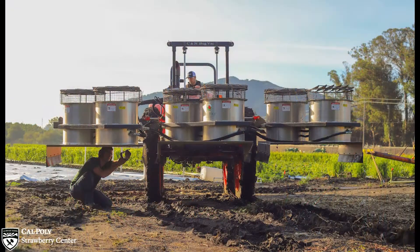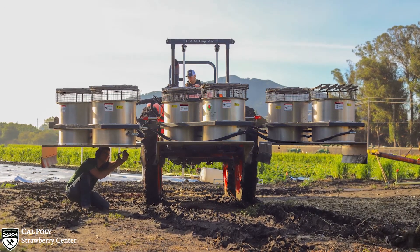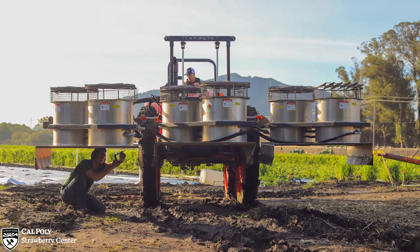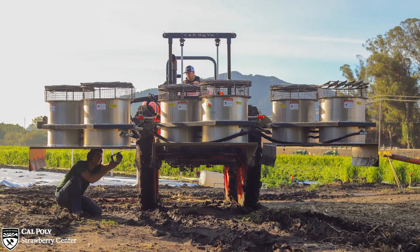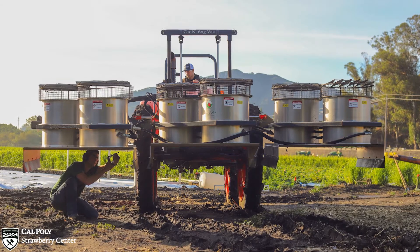The California Strawberry Commission's automation team began the lygus bug vacuum optimization project in 2017. The primary goal was to increase the vacuum's total airflow. As such, the conventional narrow ducting was discarded in favor of a straight tube design. The straight tube design causes the fans to run more efficiently and therefore better utilizes the power available from the tractor.